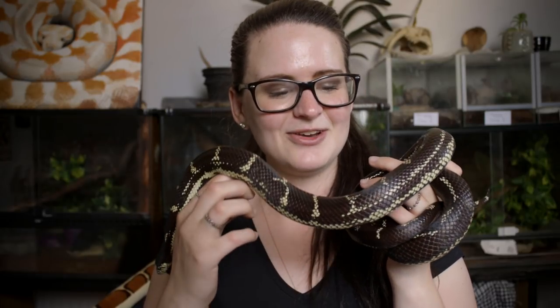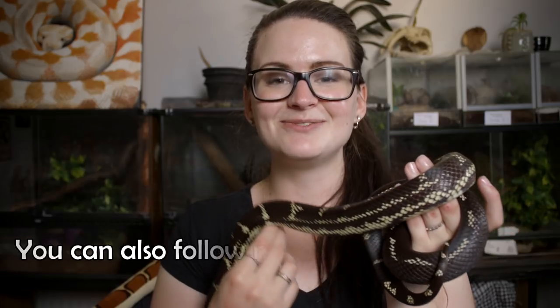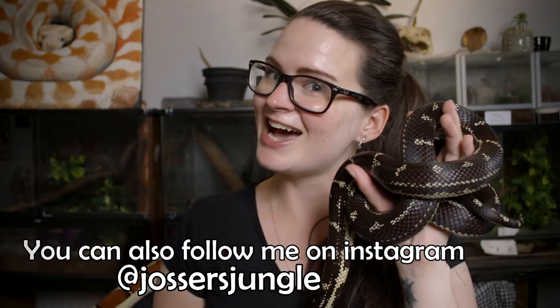Alright guys, that's all for today. I really do hope you enjoyed this little video on why the California King snake is one of my absolute favorite snakes. Please let me know which snake is your favorite — just write it down in the comment section and remember to say why. Please give the video a like so I know that you enjoy what I make, it really does mean a lot to me. And while you're at it, subscribe to the channel. Thank you guys, bye-bye!